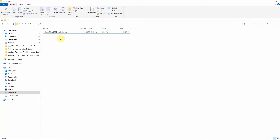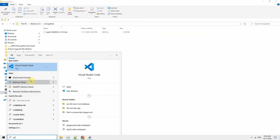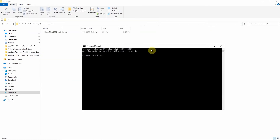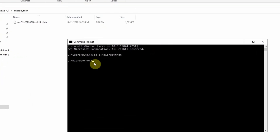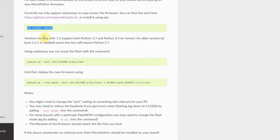Once you are done with the installation, just copy the MicroPython firmware into any directory available to you. In my case, I just created the C:\micropython directory. Next, we open the command prompt and then go into that folder.